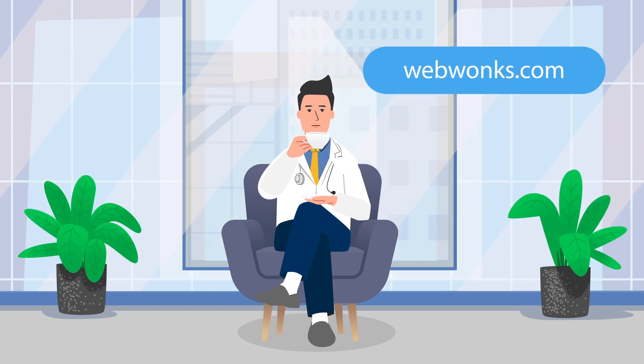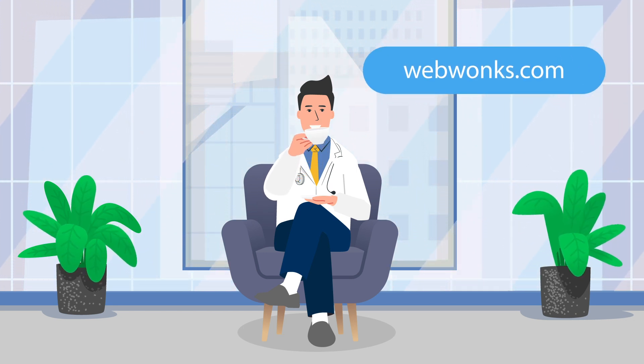Get in touch and see how we can help. WebWonks.com